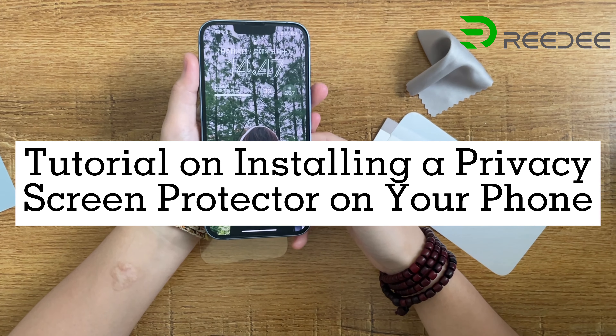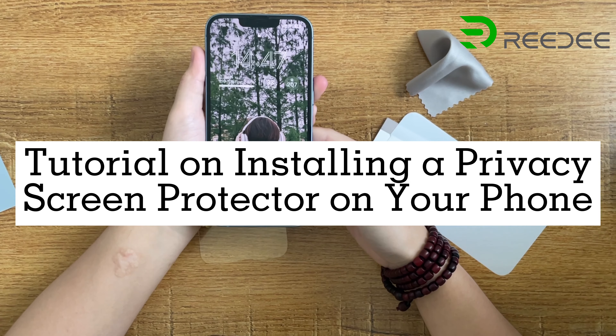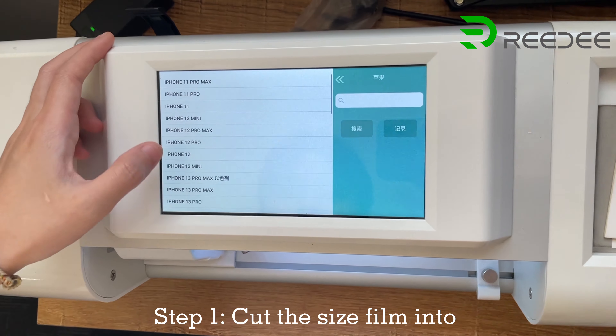Tutorial on installing a privacy screen protector on your phone. Step 1: Cut the size film into the required model film.